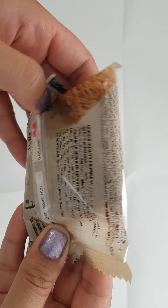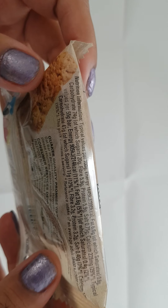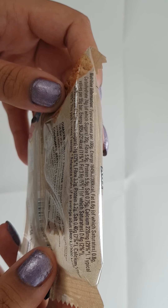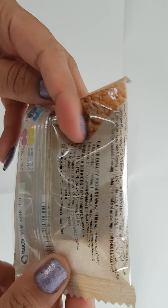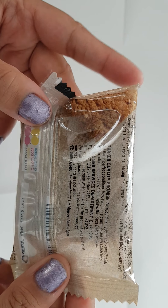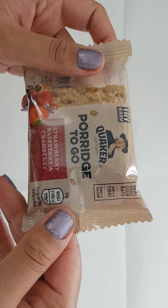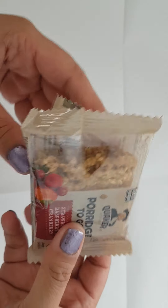You have the nutritional value per 100 grams and the consumer services department details as well. So 55 grams contains 214 calories, which seems quite a lot for just this.